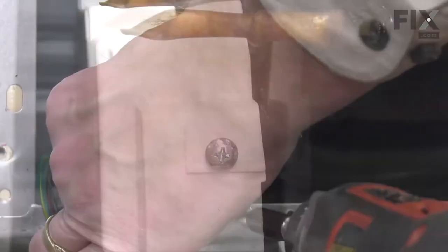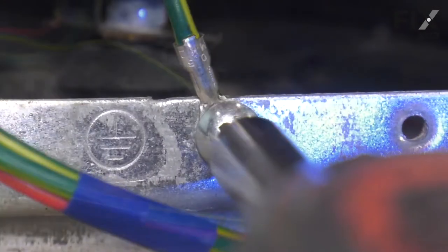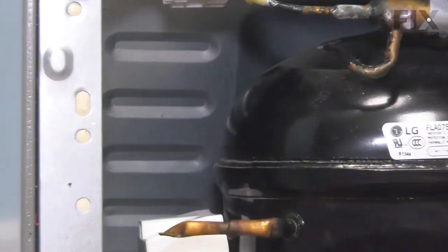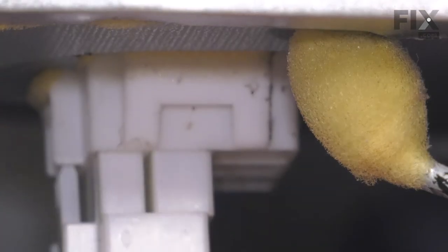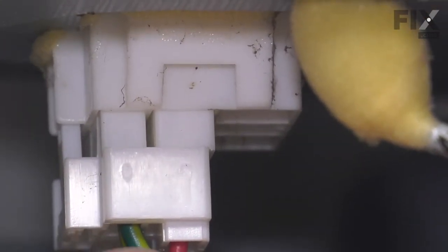We'll then connect the second ground wire and then reconnect the main wire harness. Make sure it's pressed firmly into that socket so that the locking tab engages.